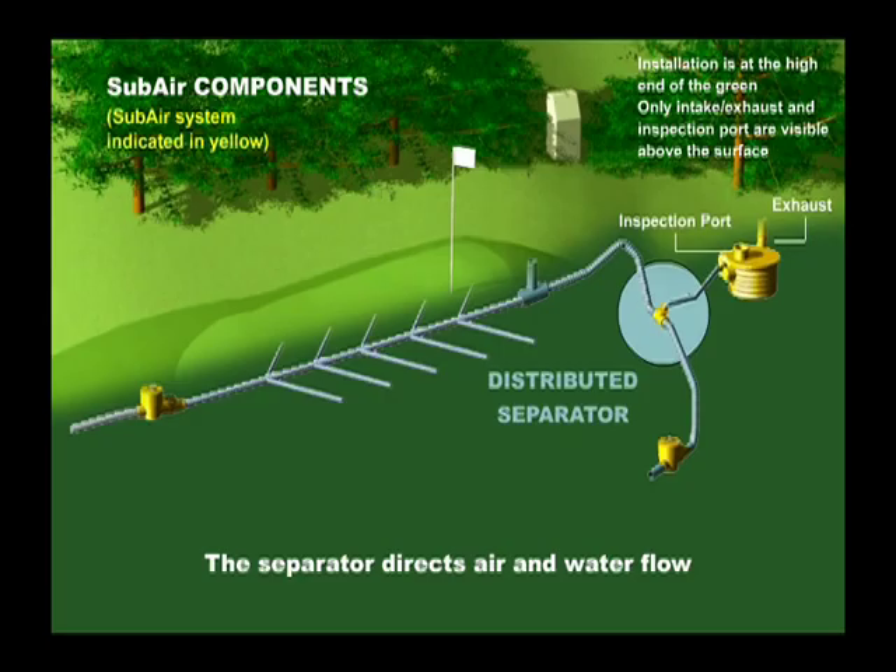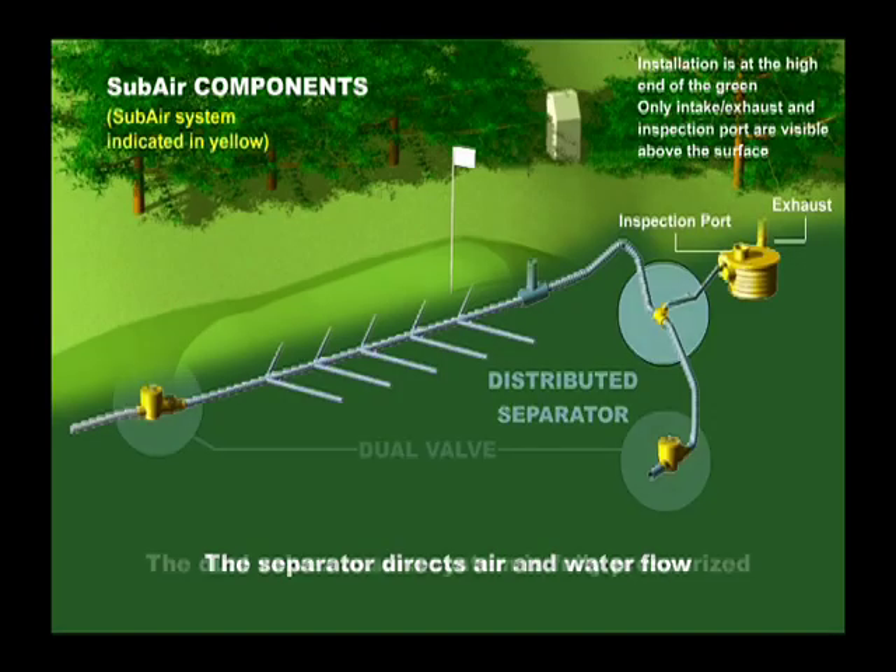A distributed separator separates the air from the water so that the air flows to the subair vault and the water drains to an outfall. A dual valve is installed at the end of the outfall pipe before the pipe enters a drainage basin. This valve provides an air lock so that the drain system is fully pressurized.